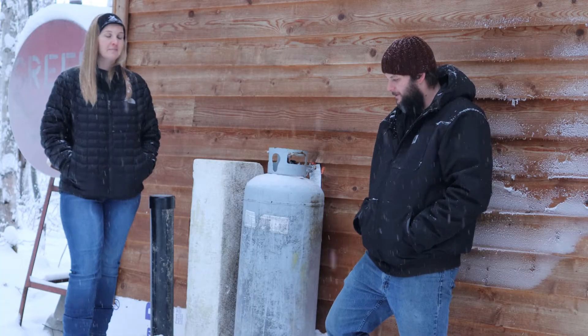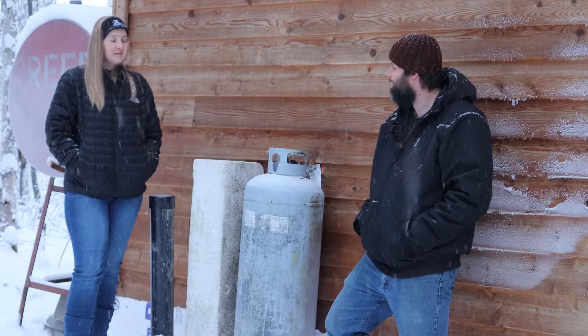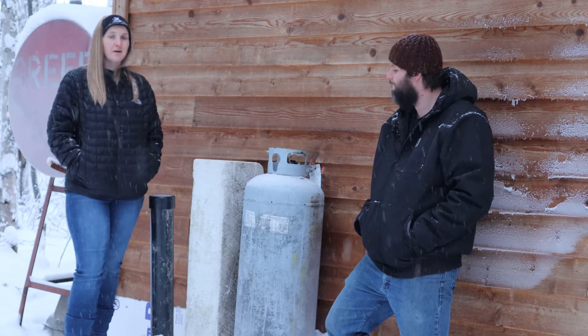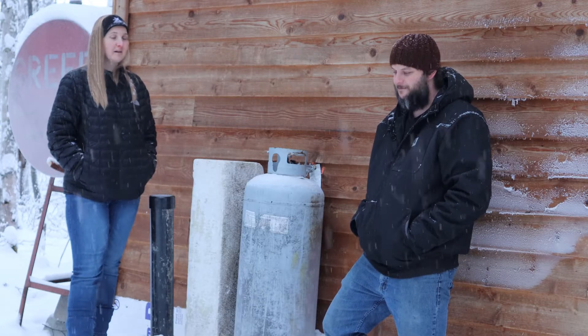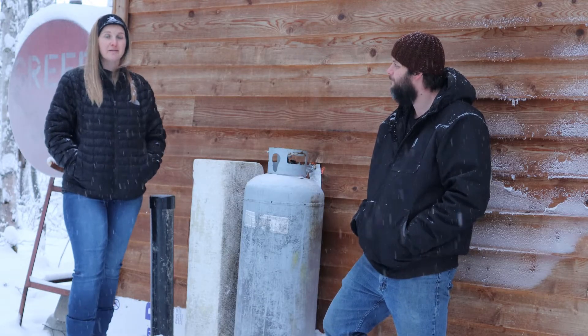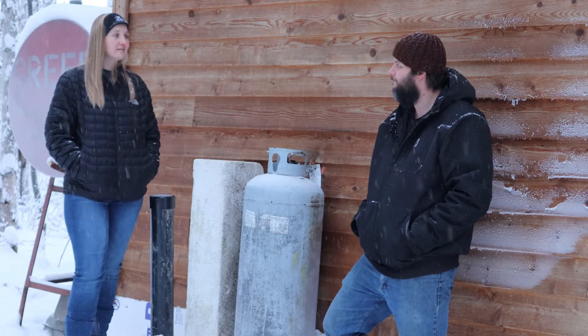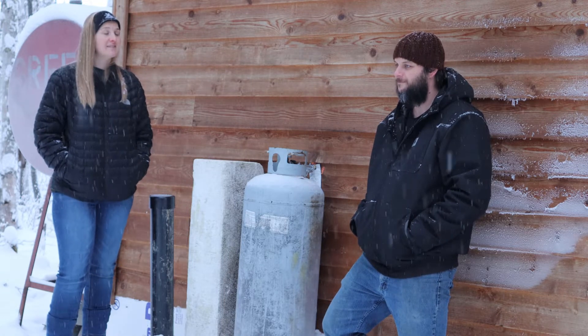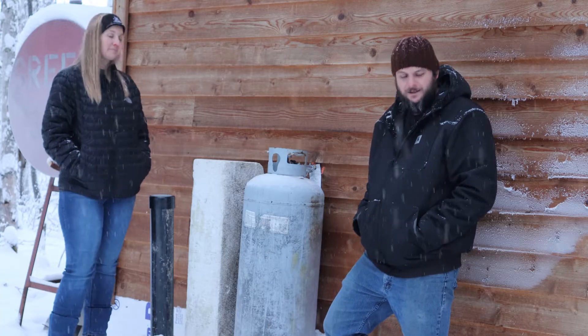It was 20 degrees yesterday — we went from negative 38, negative 40, all the way up to 20 degrees in two days. It's feeling good to be outside and not freezing. Perfect time to get some things done — we'll see you next time.